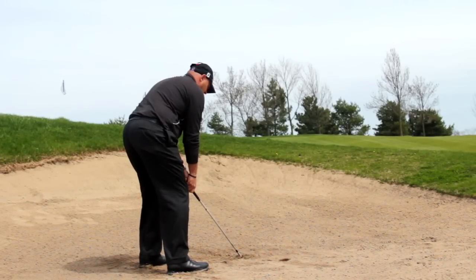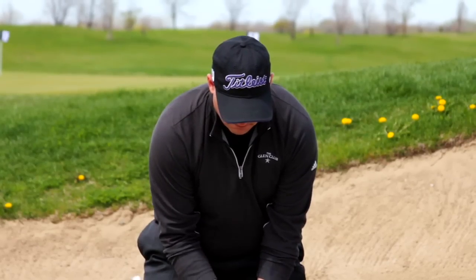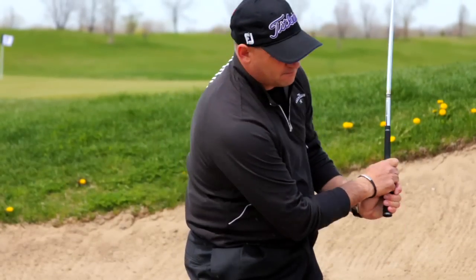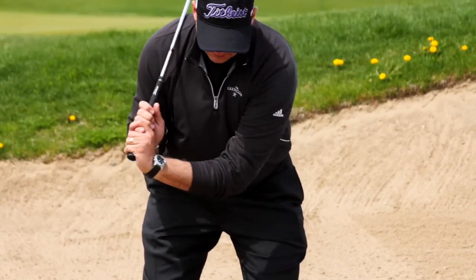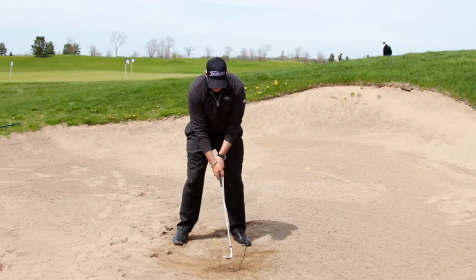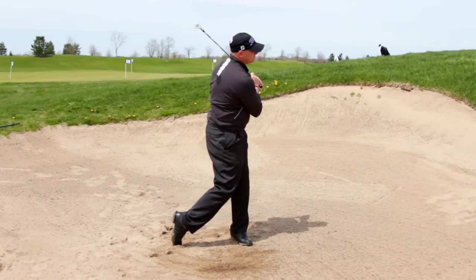Start slowly and pay close attention to the handle of the club as I splash. At the top of my backswing for this shot, my hands and the handle of the club are waist or underarm height. They didn't move very far, did they? But the club head has moved from address to over my shoulder. In order to get the club head to go fast enough to splash the heavy sand, I want the club head to move fast, not the handle.